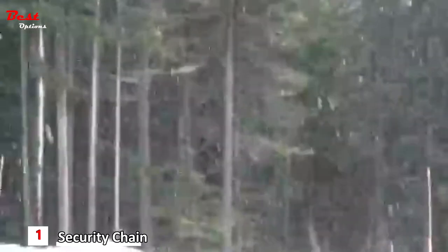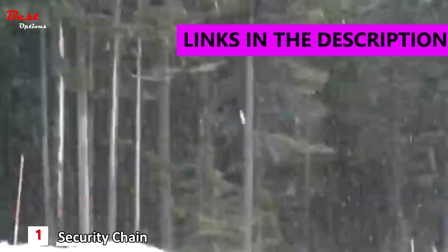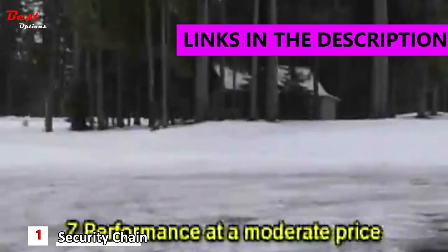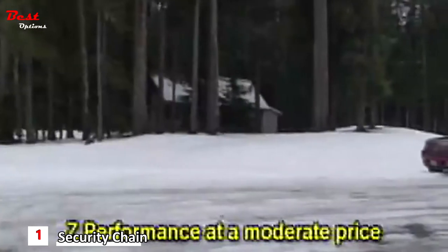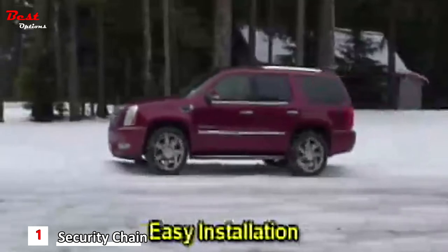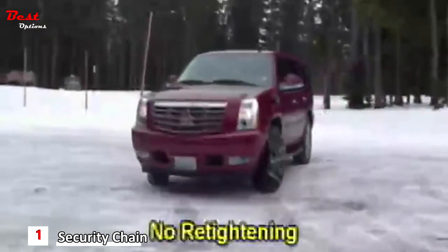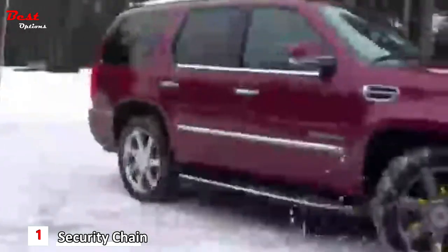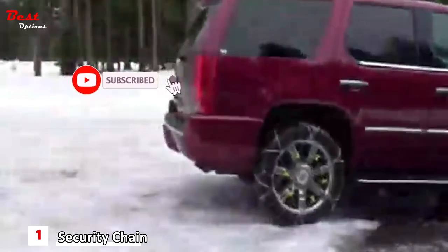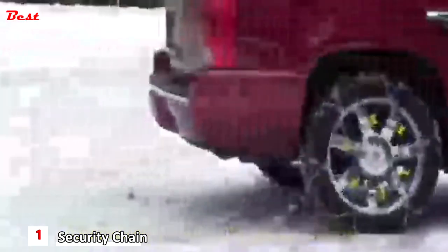SureGrip Super ZLT are designed to meet the everyday traction product needs of the average consumer with a combination of performance and convenience features for every user. Fastest, easiest installation of any traction product. The built-in rubber tensioner means there is no need to stop and re-tighten after installation. Better all-around traction performance and greater durability than conventional tire chains or cables.